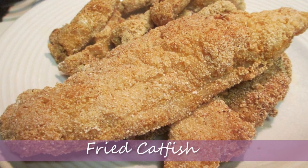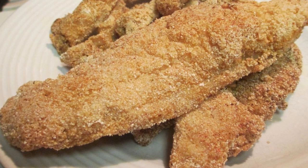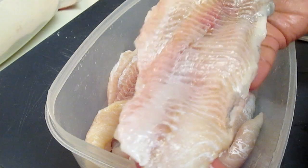Hi there, it's Rosie from iHeart Recipes. In this video, I'm making fried catfish. This is my version on how I make the fried catfish.